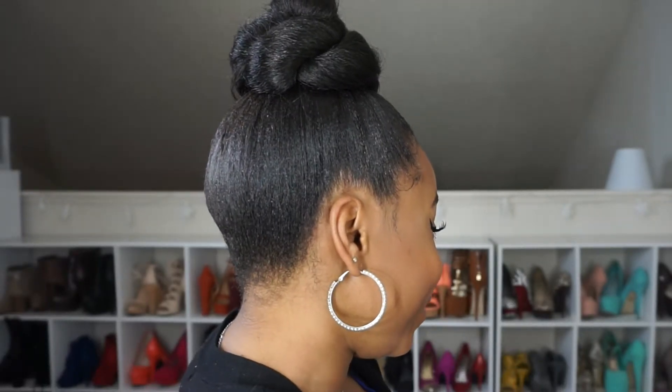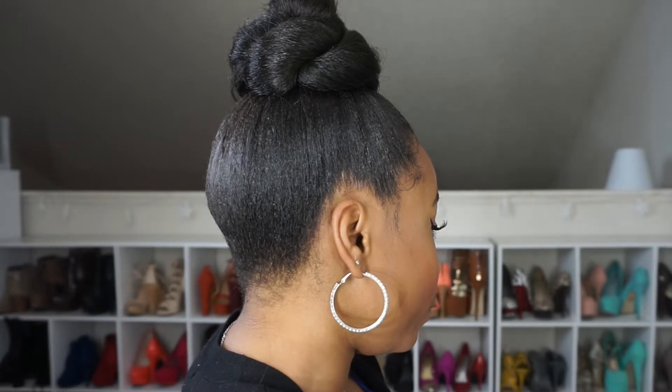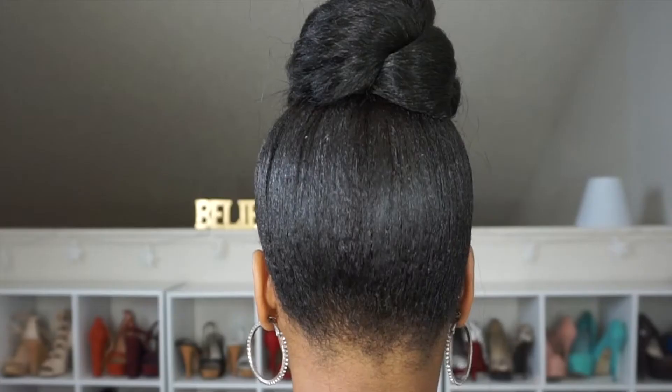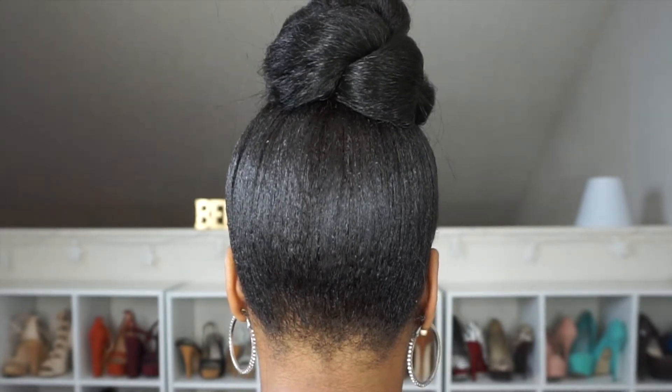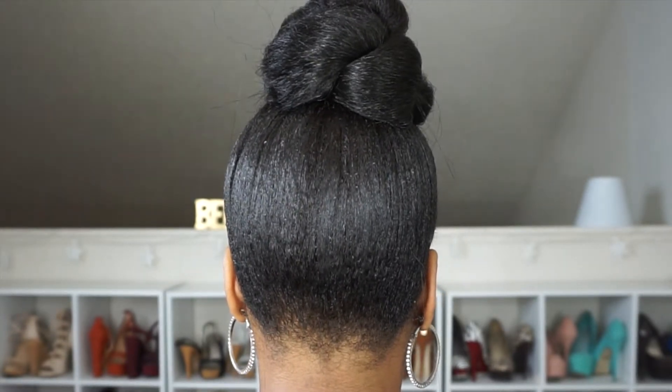I'm back with another hair tutorial. There are so many ways you can wear a fox bun — this is just another way. This is the loose twist method. If you want to see how I created this look, just keep watching.